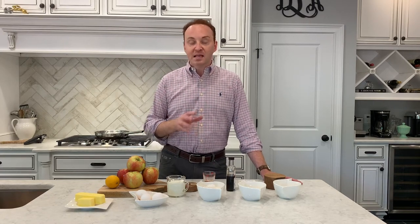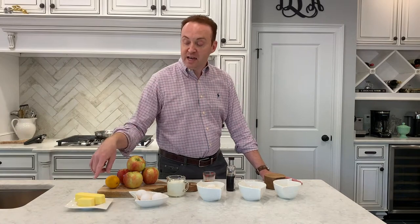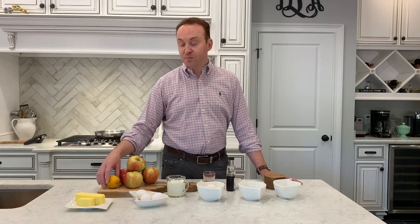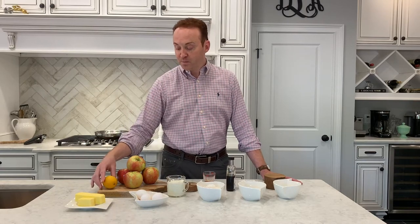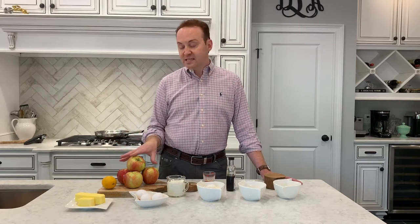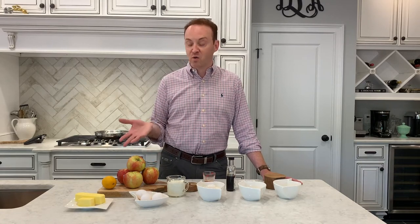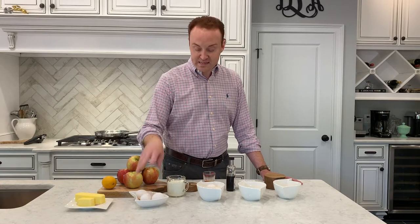So here are the ingredients you're going to need. You're going to need four and eight tablespoons of butter divided — so a stick and a half. The four tablespoons we're going to use for the fruit, the eight tablespoons for the batter. You're going to need a lemon — we're going to juice that into the fruit — and four really nice apples; the tarter the better. These are Honeycrisp; you could also use Granny Smith. Three eggs, and a cup of cream.